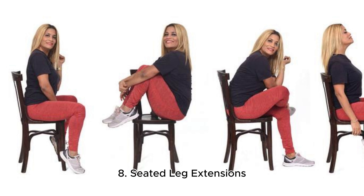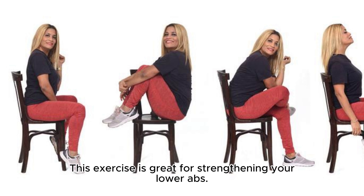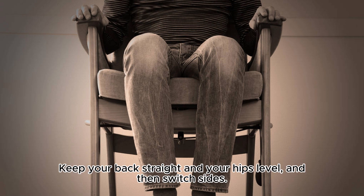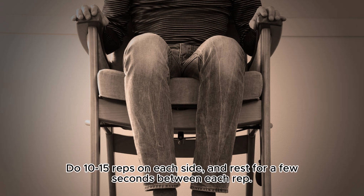8. Seated Leg Extensions. This exercise is great for strengthening your lower abs. Sit in a chair with your legs straight out in front of you. Bring your right knee towards your chest while straightening your left leg. Keep your back straight and your hips level, and then switch sides. Do 10-15 reps on each side, and rest for a few seconds between each rep.